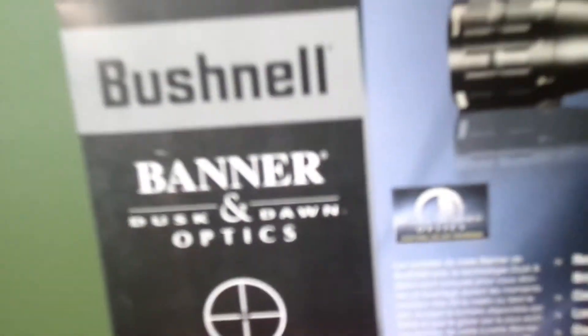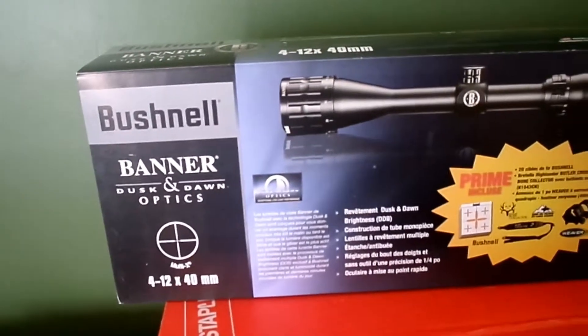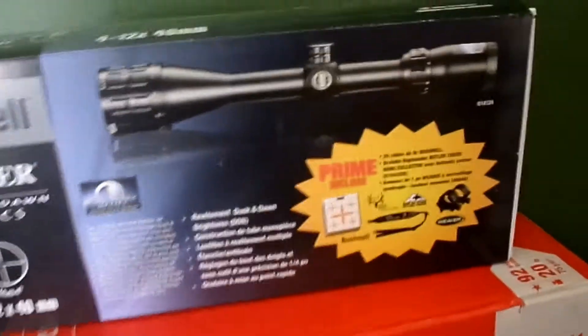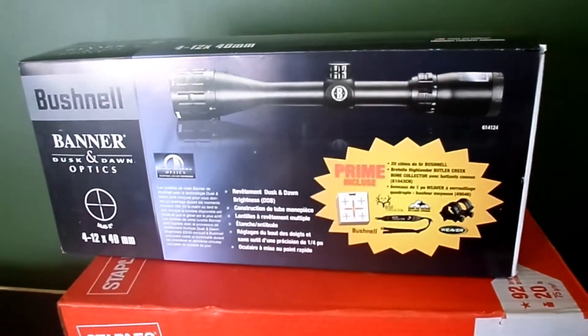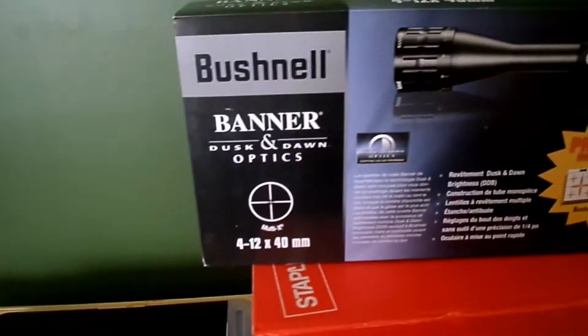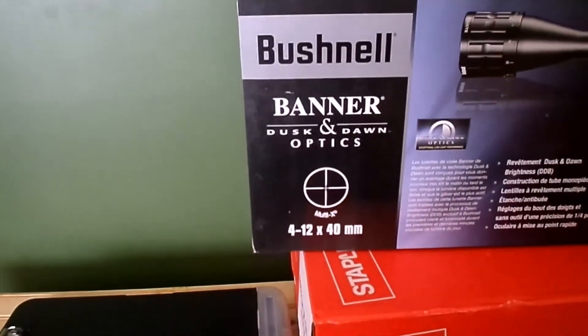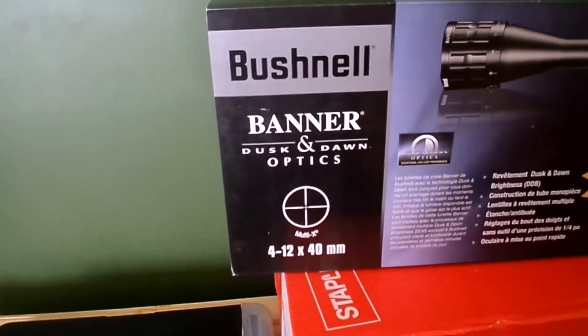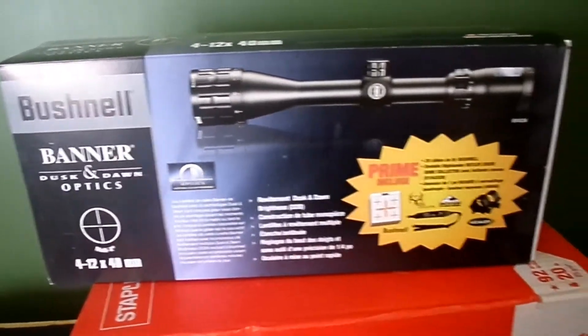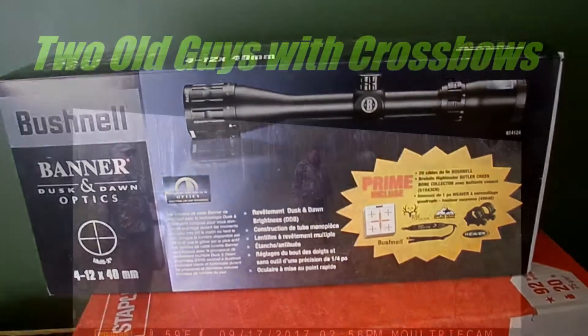That's the Bushnell Banner — it was at Cabela's and they had the Bushnell Banner on it. The kit was $124 and of course the scope is 4 to 12 with a 40mm objective. So let's get the box opened up and see what's in there.